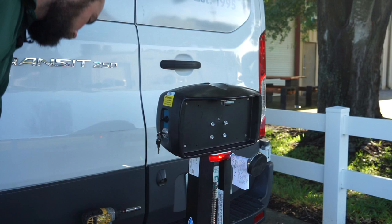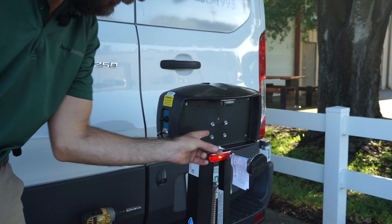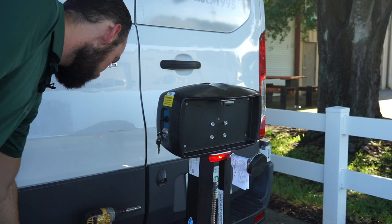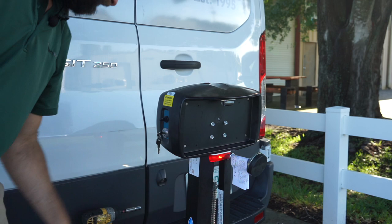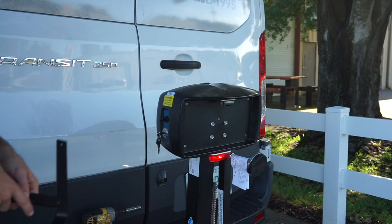When you order the license plate extender, you will get the actual extender — this is what it looks like. You will get these half-inch bolts to mount the license plate to the extender. You will also get these longer bolts that are going to replace the shorter ones. And if you want to move the license plate light, we also send these long five-sixteenths bolts and a light extension so that we can extend the light higher up.